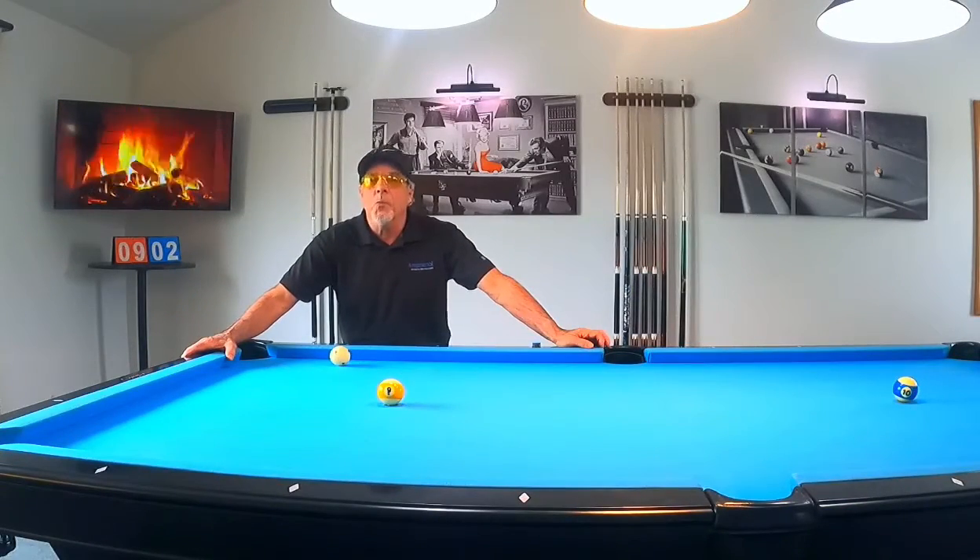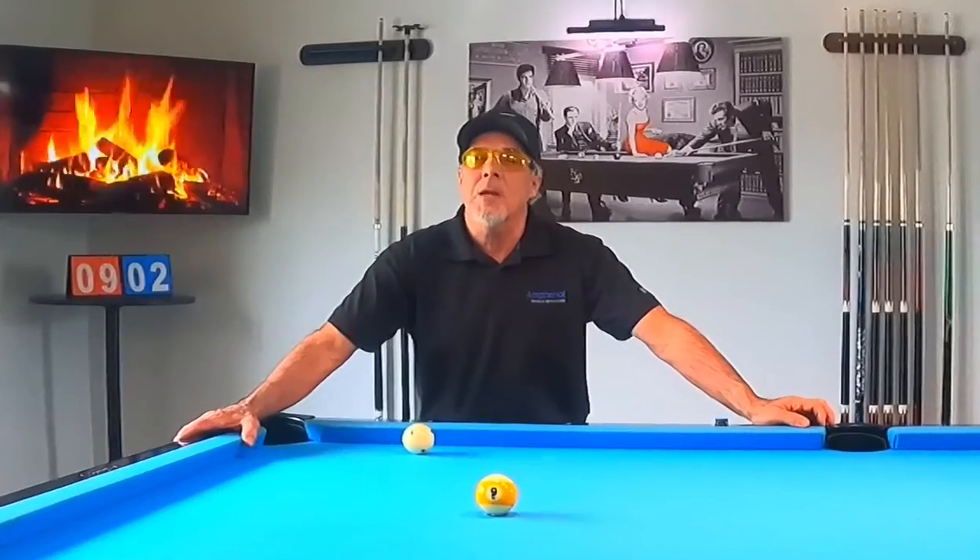Hey pool players, Ron here. Welcome once again to the Pool Student Channel. Thank you very much for watching, everyone. Man, am I fired up. I have already recorded the video and I cannot wait to show it to you.